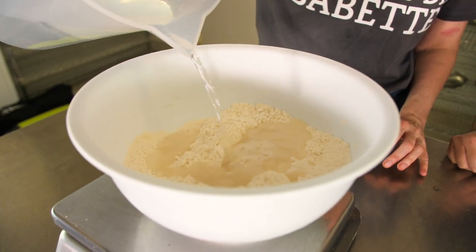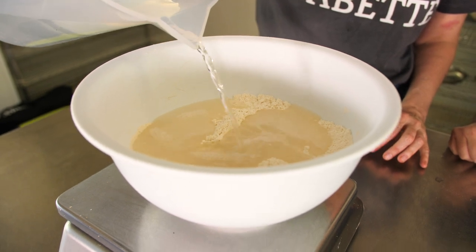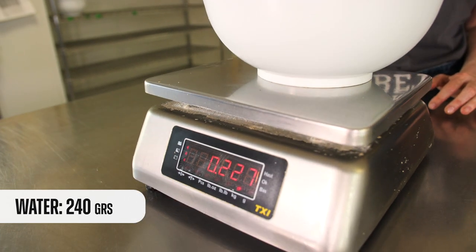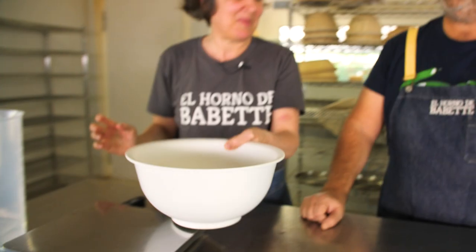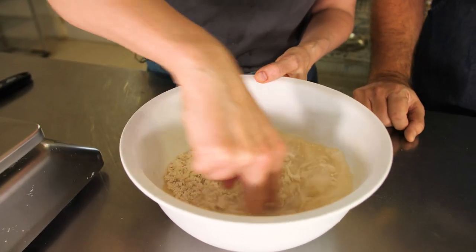This is a dough that has sort of medium hydration. You can see the quantity we're adding — it's 240. It's not the end of the world if it's a few more grams. So now it's two fingers — that's the secret weapon. And it's clockwise.